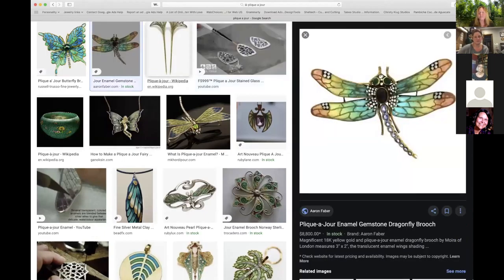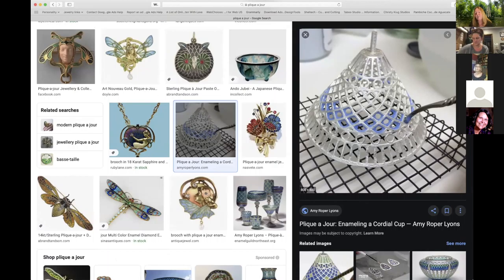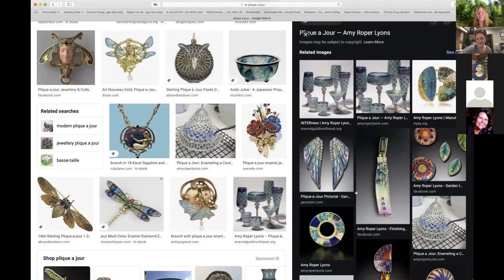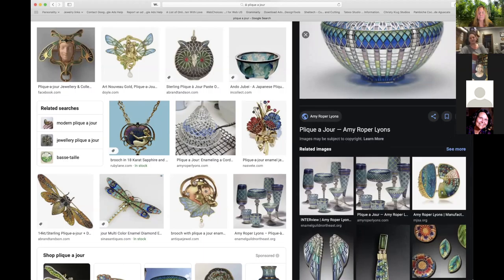If you're doing something flat in plique-à-jour, you're often firing it on a piece of mica. They make really intricate things like dragonflies — it's all glass put into a wire framework. One artist, Amy Roper Lyons, is actually 3D printing the framework and then casting it in silver to create these designs. The process is similar to lost-wax casting: you take a model, embed it in plaster, burn out the wax, and fill the cavity with metal. With 3D printing, you use resin instead of wax.